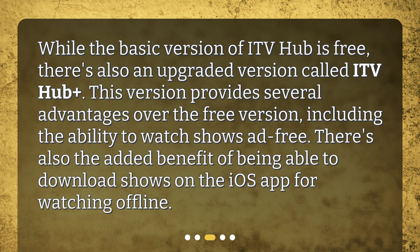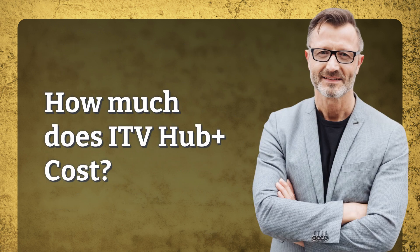What is ITV Hub Plus? While the basic version of ITV Hub is free, there's also an upgraded version called ITV Hub Plus. This version provides several advantages over the free version, including the ability to watch shows ad-free. There's also the added benefit of being able to download shows on the iOS app for watching offline.